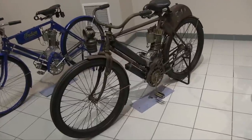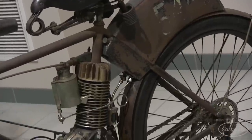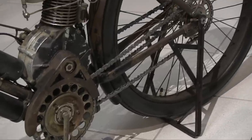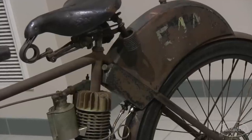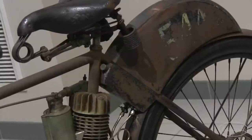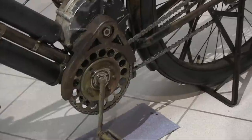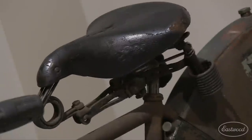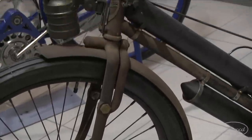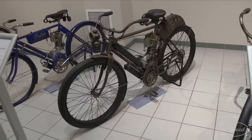Now here's a beauty — a 1906 Indian Camelback. Indian produced their first motorcycle in 1901 and had begun production by 1903. By 1906, they were able to produce 1,698 of these Camelback motorcycles in a year at a cost of $210 each. The name Camelback wasn't actually the official name — it was a nickname given to it years later because of the humped fuel tank behind the seat. It has a diamond frame like those used on bicycles, but this model is a chain drive, unlike many early bikes which used leather drive belts. This single-cylinder engine was claimed to have put out two and a half horsepower while weighing only 115 pounds — meaning it could push you along at 50 miles an hour. Pretty impressive back then.